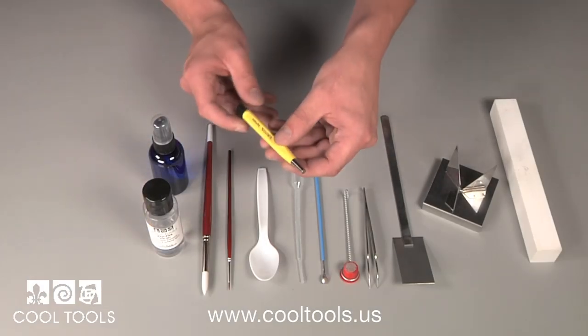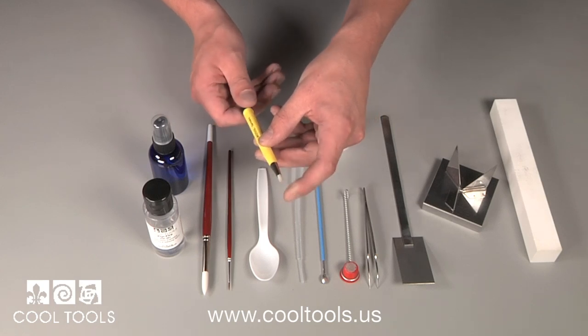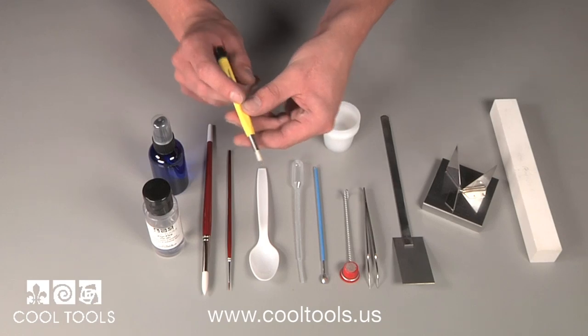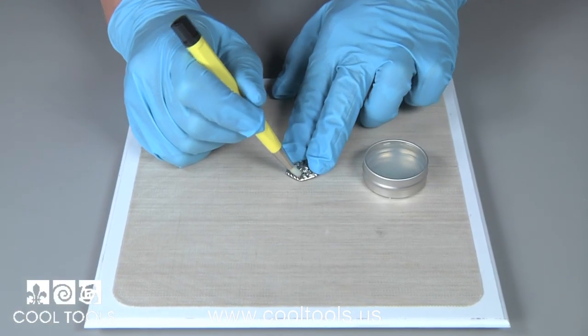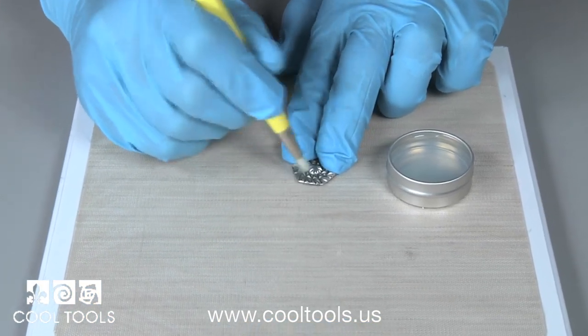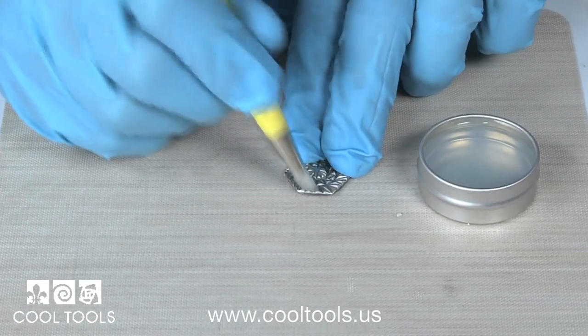Next we have a glass brush. This is a great tool for cleaning your metals prior to enameling. Its tip is made up of tiny glass bristles and is used with ammonia. Start by dabbing your brush in the solution and firmly working it in all the grooves on your piece. It's important to remove all the contaminants on the metal to ensure the enamel adheres properly.